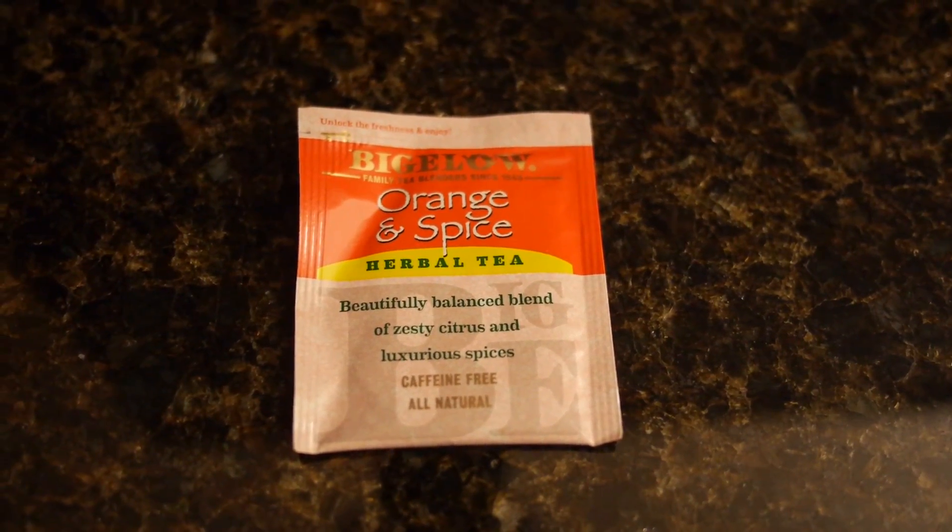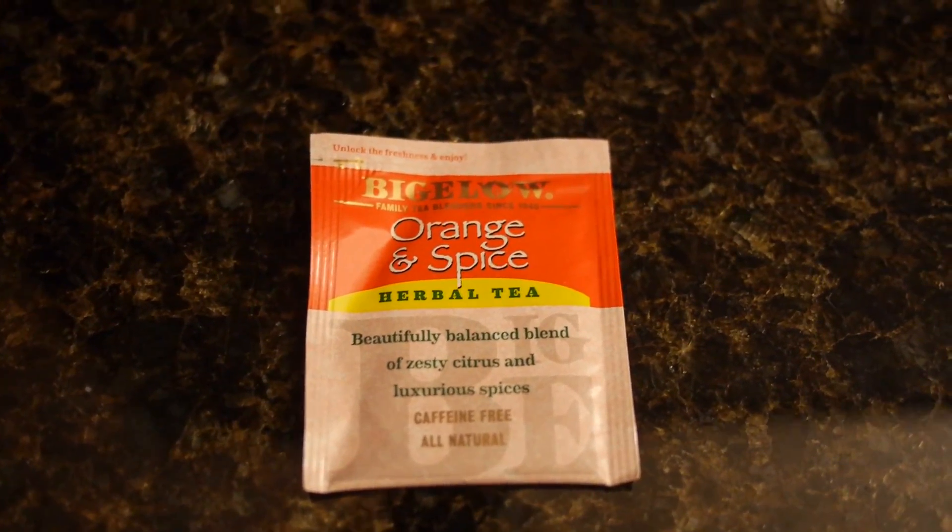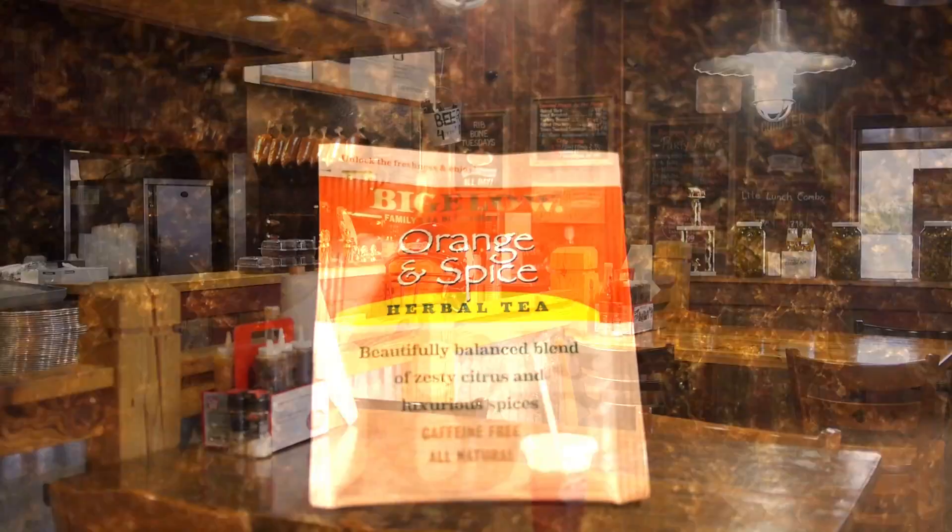This is the tea that they have that is so good — it's the orange and spice Bigelow tea. Try it!